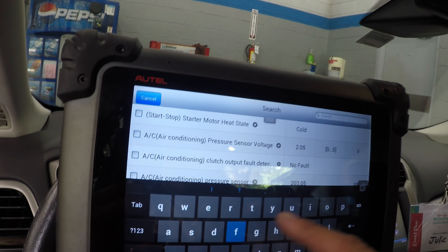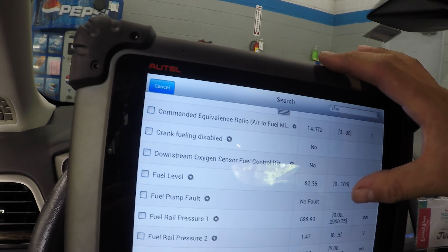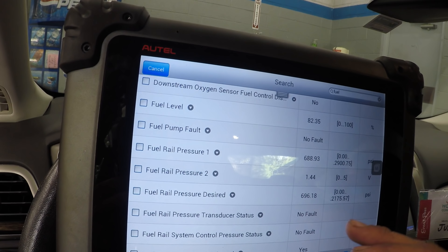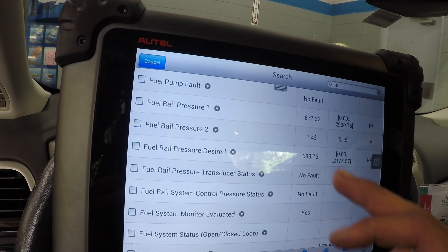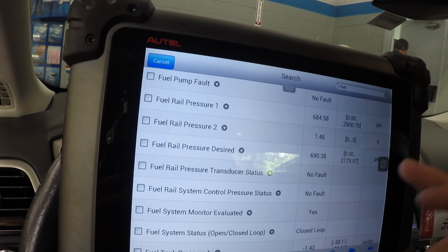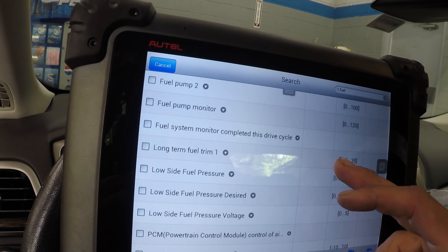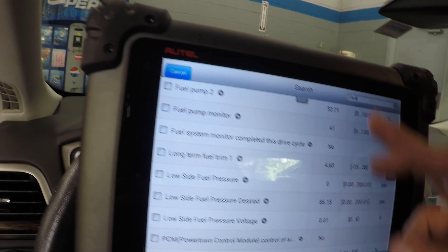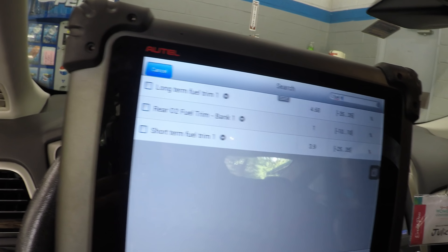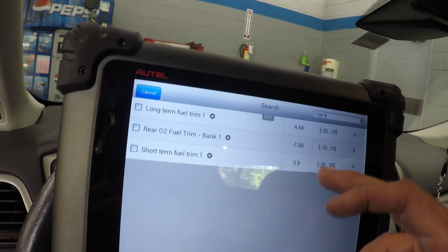I'm going to search for fuel so we can get some fuel pressure and fuel trims. If the fuel trims are showing lean, then - fuel rail pressure is 1.43 - that's not a short to ground. Could it be an intermittent short to ground? The desired is not far off. Let's take a look at fuel trims. Since fuel pressure is low we'd read lean - and we are reading a tiny bit lean, but not enough to think something is way off.